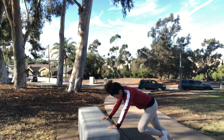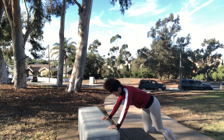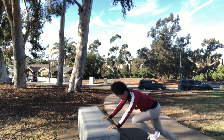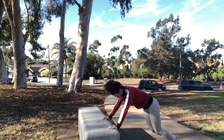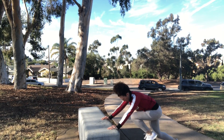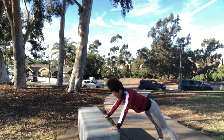We're going to start with some mountain climbers at an incline on the bench. Those knees are going to come straight up, driving towards your chest, and you're going to do these for 30 seconds.